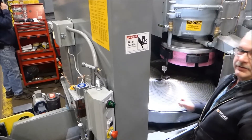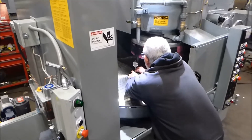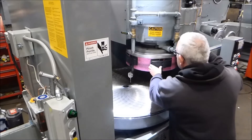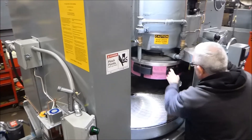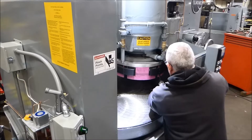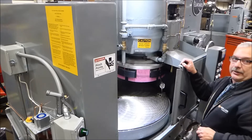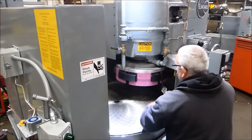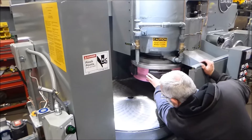I set my indicator on zero at the front. Now I just use the block so I don't bounce the indicator coming across the table, then I come out to the outside edge, count how many rings I'm at, and see where I'm at here. Now I need it to reach zero, then swing it around to the same amount of bands.